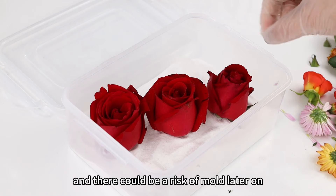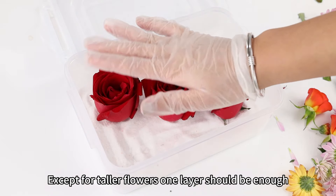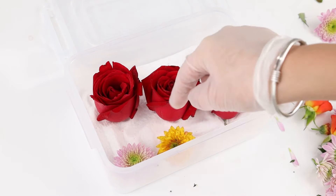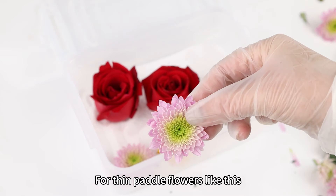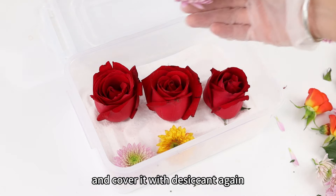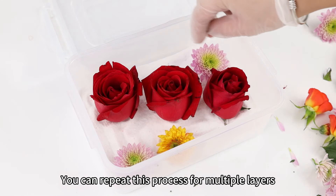If they are too close, they may not dry properly, and there could be a risk of mold later on. Except for taller flowers, one layer should be enough. For the remaining space, you can place some smaller flowers. For thin petal flowers like this, a single layer of desiccant is sufficient. Then you can add another layer of flowers and cover it with desiccant again. You can repeat this process for multiple layers.